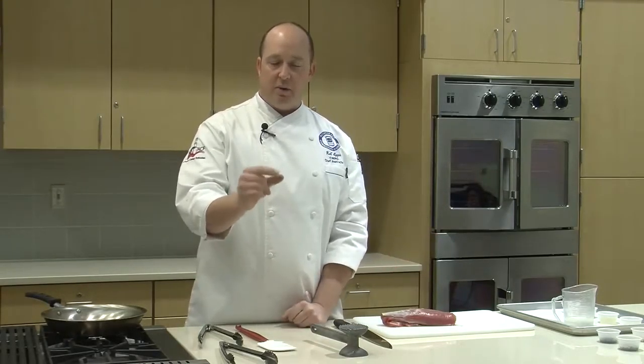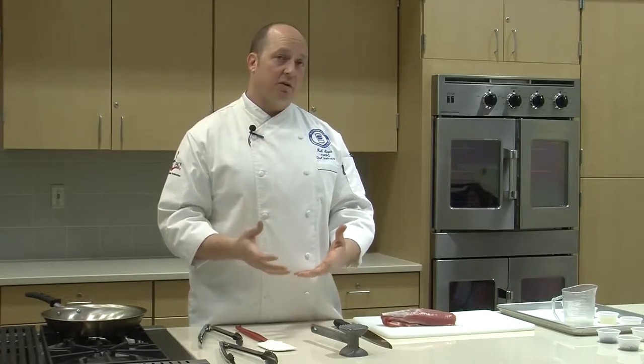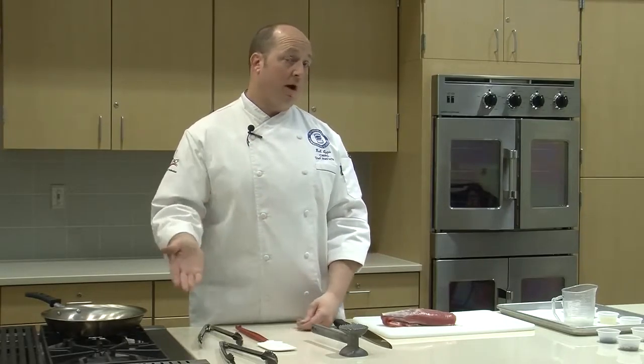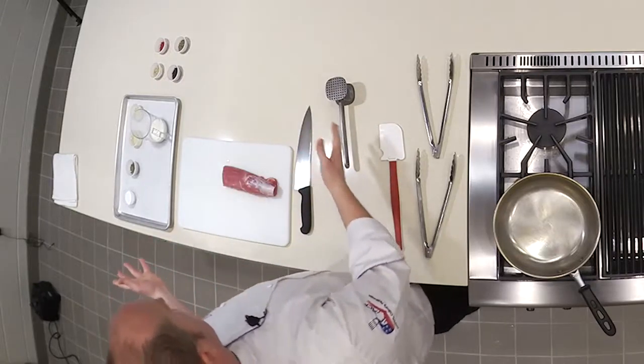In the world of peppercorns, what they are is they're just a berry, a dried berry off of a growing vine plant. Depending on when it's picked and what they do with it is what makes it either a black peppercorn, a green peppercorn, or a white peppercorn.